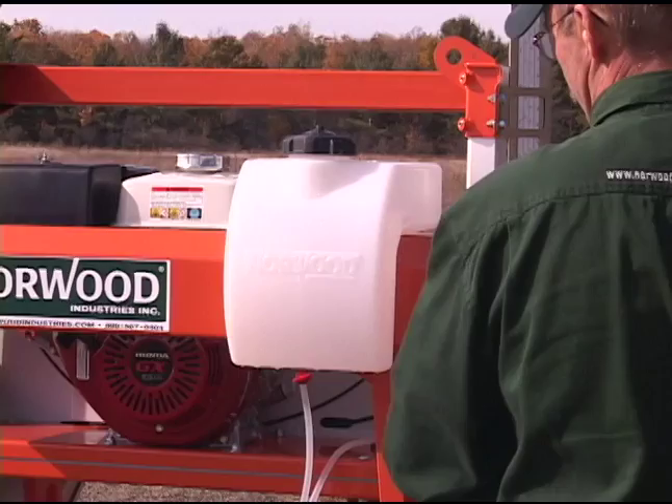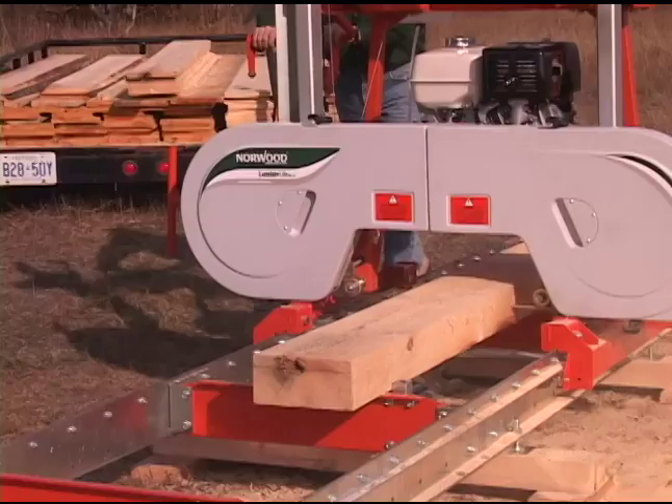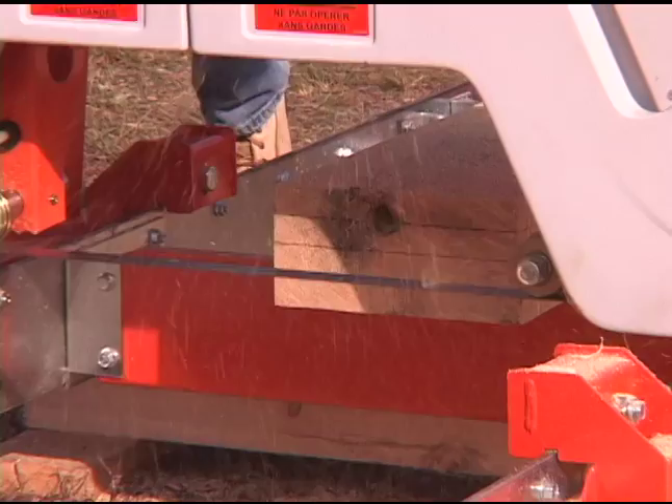Shipped in knock-down form, Norwood can quickly and inexpensively deliver your Lumberlite anywhere. This saves you hundreds of shipping dollars. The assembly usually takes only a single day and is easier than you might think. This short assembly time is a valuable learning process to help you fully understand the sawmill and all its functions.